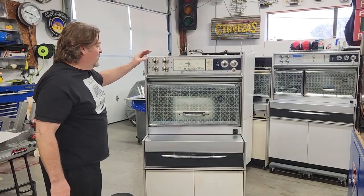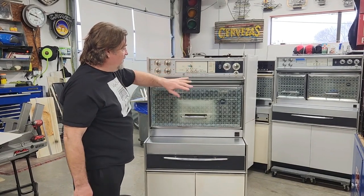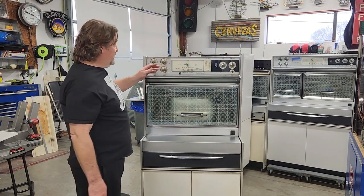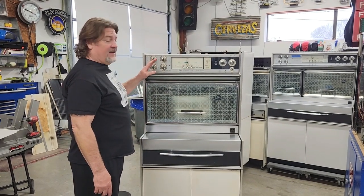Everyone asks about replacing switches, replacing an oven thermostat, replacing the clock — everything required here has to have the glass removed first. That's the first step in replacing any of these controls that are behind the glass. So we're going to go ahead and show you how to do that.